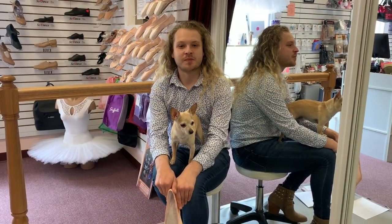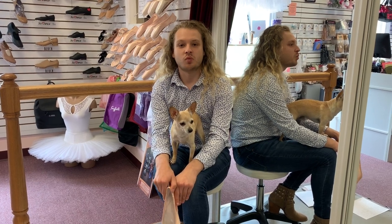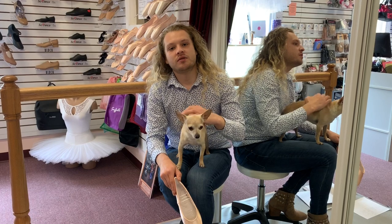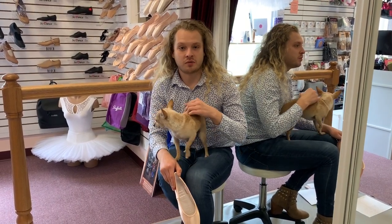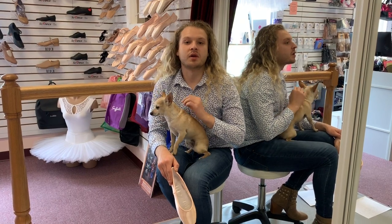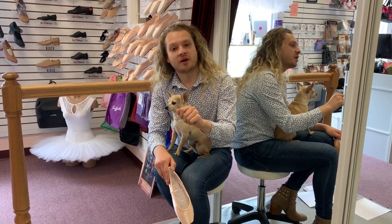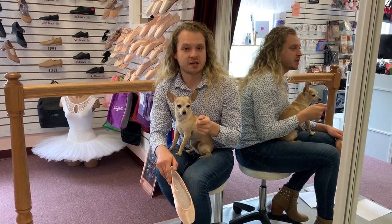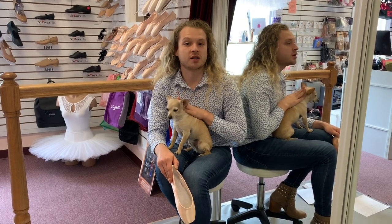Now let's talk about shanks. Gaynor Minden has five different shanks to offer. We're going to go from the softest to the hardest. The softest shank is Pianissimo, which comes in a purple bag. The next level up is the feather in the blue bag, then supple in the pink bag, then extra flex in the yellow, and finally hard in the green bag.